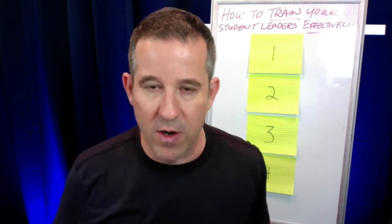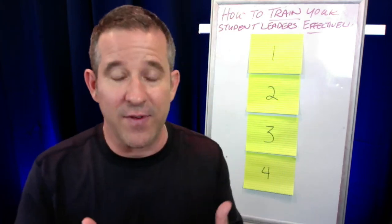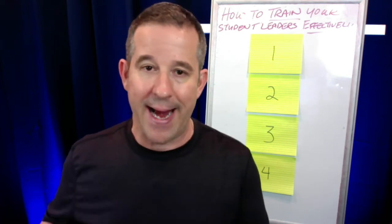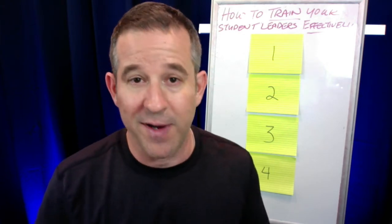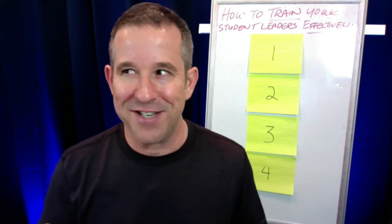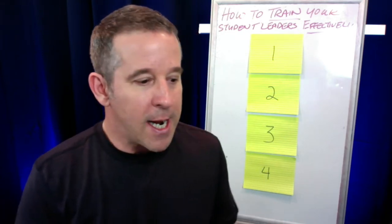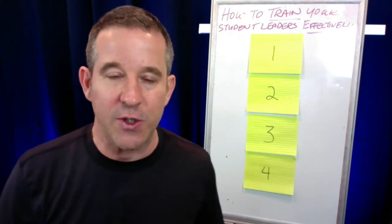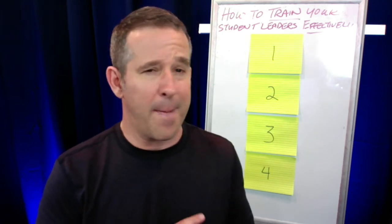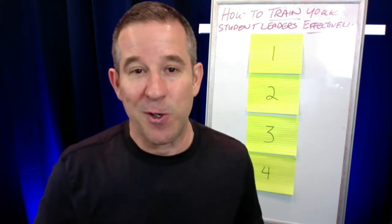Four key critical components have to be in place if you want to effectively train your student leaders and have it take long-term. Here's where I got this from. Outside of my band leadership world, I do corporate training and professional development for educators. I learned this in the corporate training space through my mentor, Brad Lee, CEO of a company called Lightspeed VT — a multimillion dollar company that specializes in training internal and external employees.